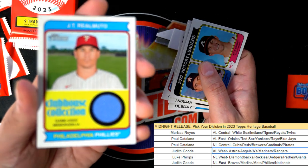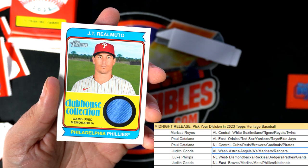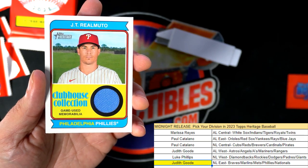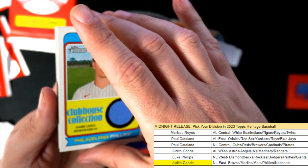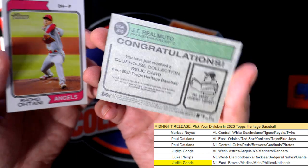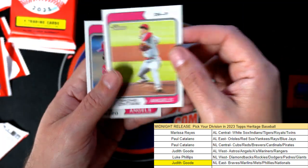Oh, there it is — Clubhouse Collection! Phillies owner. Congrats man, you got a nice one here. Judith just hit this one. Phillies game-used memorabilia — congratulations, my friend. A Clubhouse Collection relic card. Just some really nice things — butterfingers tonight, I'll tell you, trying to drop stuff.